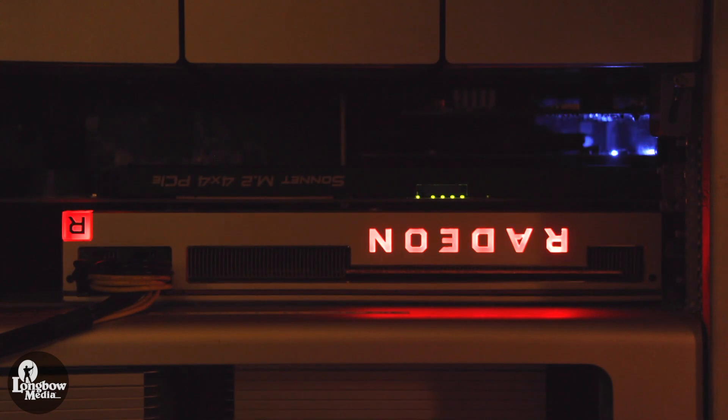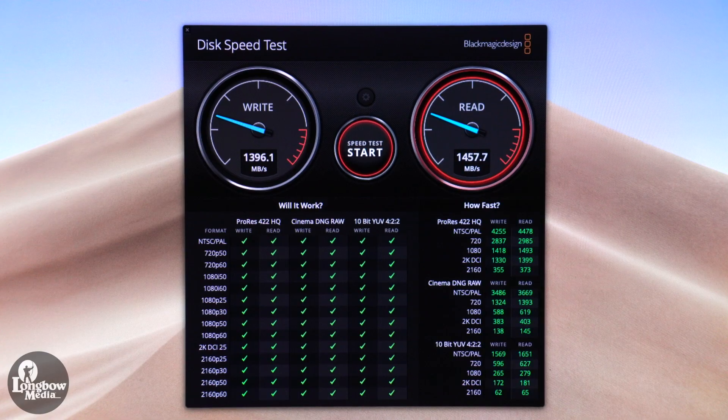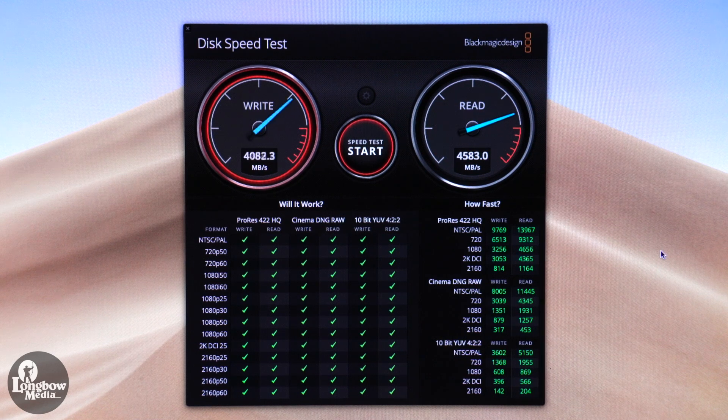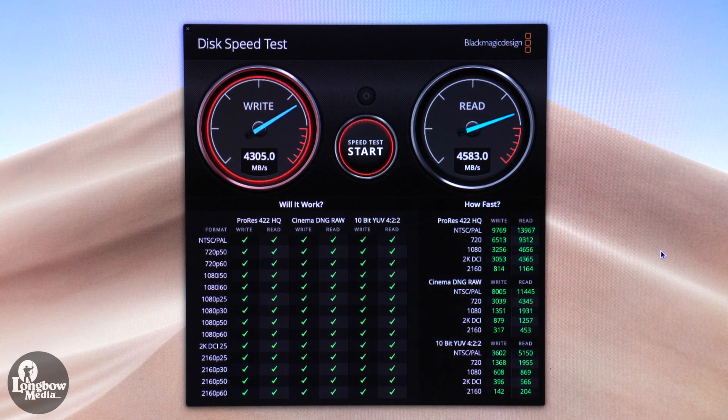As you can tell, the new graphics card is really pulling its weight. The largest bottleneck really comes down to the CPUs themselves. When working with H.265, RAW video, and especially RAW photos for time-lapses, the CPUs definitely reach their limits. The NVMe boot drive has a read and write speed of about 1,350 and 1,450 MB/s. The new scratch RAID disk has a read and write speed of about 4,300 and 4,800 MB/s.